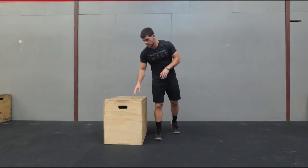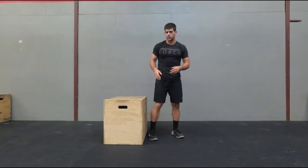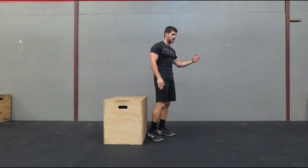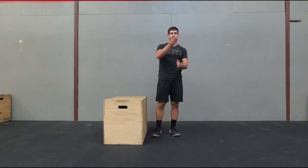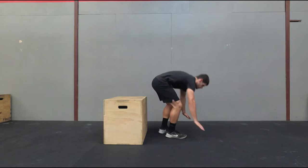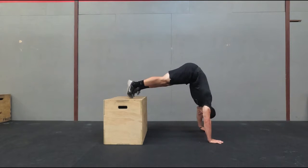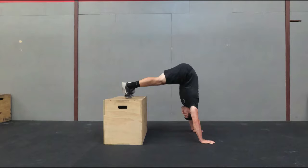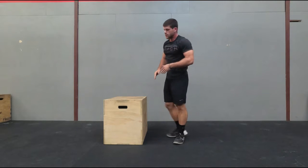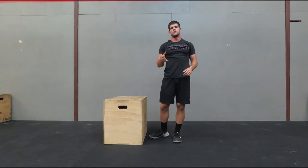The next progression is the pike push-up with a box. It's similar to the one on the ground, except now we're going to get our feet up a little bit higher and into a better position. I want to get my head and hips in line as much as possible. I'll be on my toes with my feet on the box, then walk back until I'm almost vertical. Same concept — going down, touch, pushing straight back up. This time the feet are more elevated, making it a little more challenging.